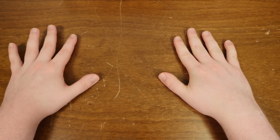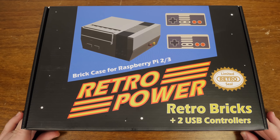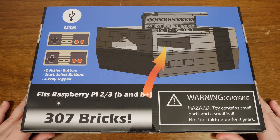Greetings and welcome to an LGR assembly thing, and today we've got this thing right here. This is the RetroPower Retro Bricks Nintendo Entertainment System style model. Really, it's a case meant for use with Raspberry Pi 2 and 3 computers.